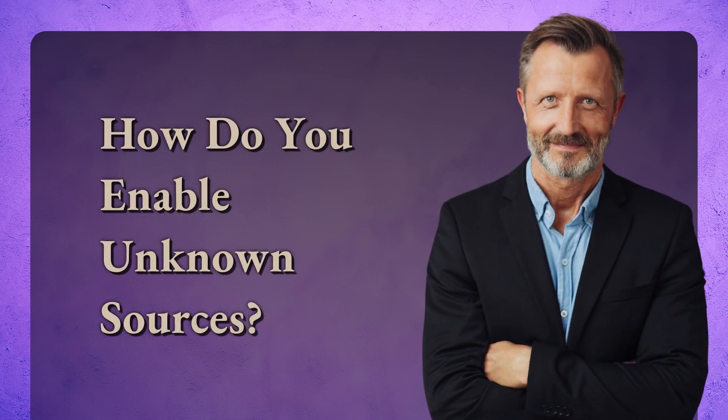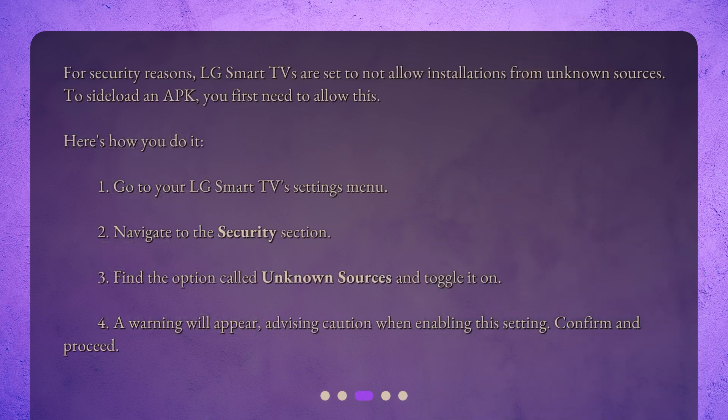How do you enable unknown sources? For security reasons, LG Smart TVs are set to not allow installations from unknown sources. To sideload an APK, you first need to allow this. Here's how you do it: 1. Go to your LG Smart TV's settings menu. 2. Navigate to the security section. 3. Find the option called 'Unknown Sources' and toggle it on. 4. A warning will appear advising caution when enabling this setting. Confirm and proceed.